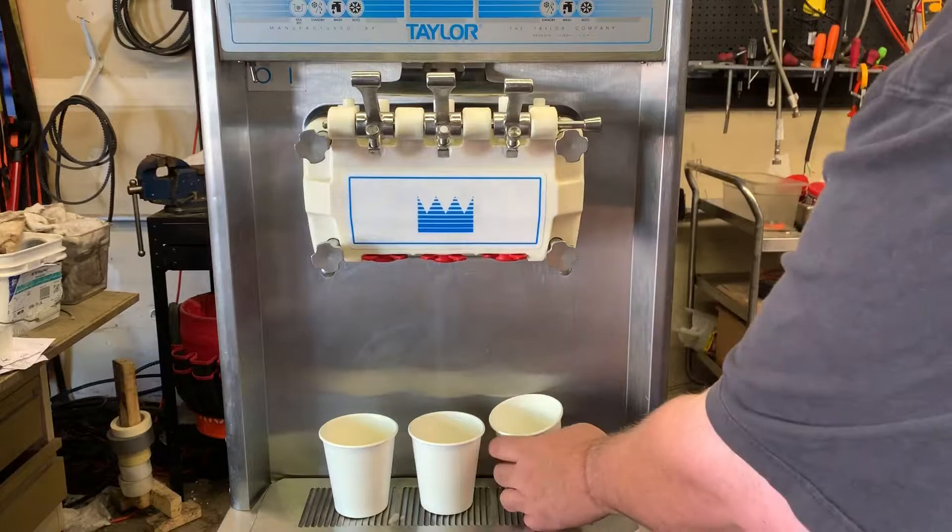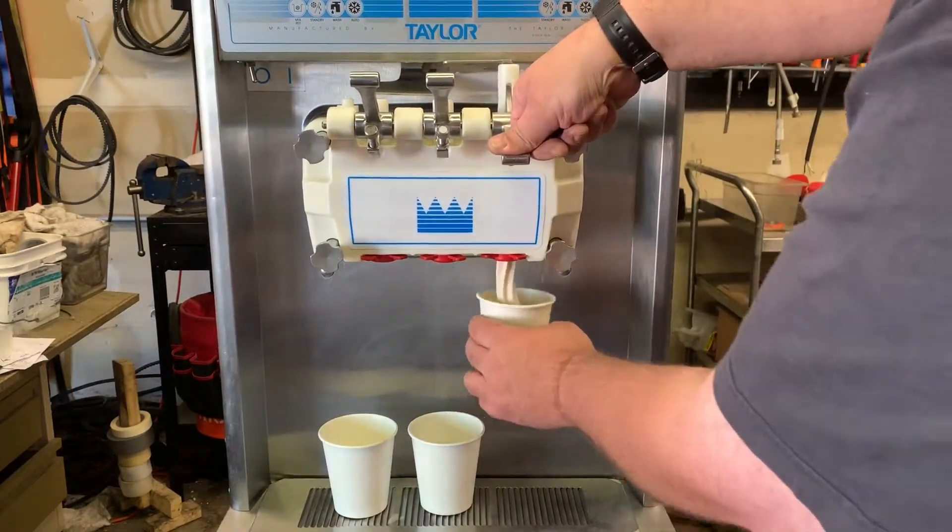2nd product test, 3rd product test. The first step is to remove the water and add water to the top. It's really easy to remove the water.